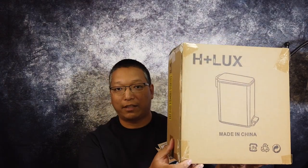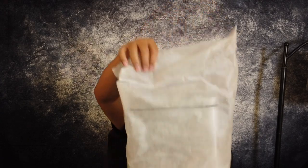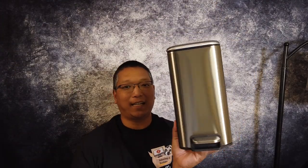So here it is right here — this is what it looks like. Let me go ahead and take it out of the box and quickly show you. Wow, this is exactly the size and shape I was looking for.